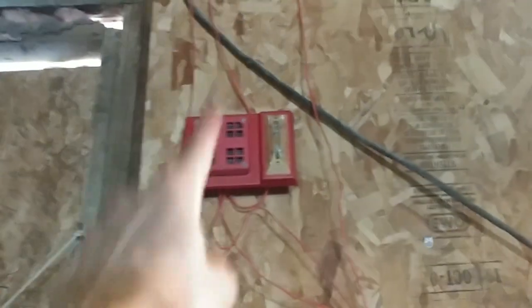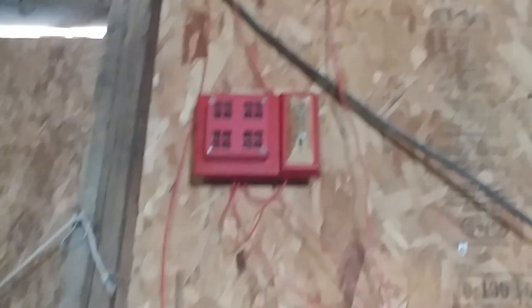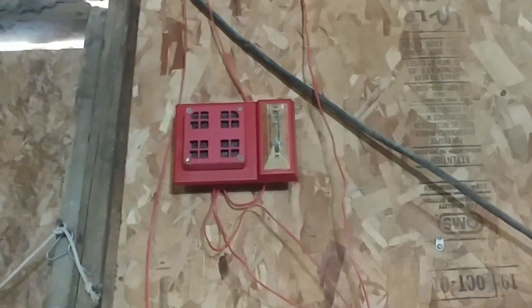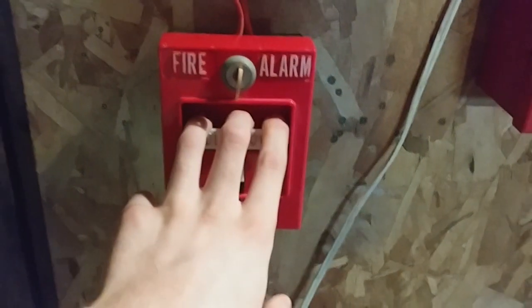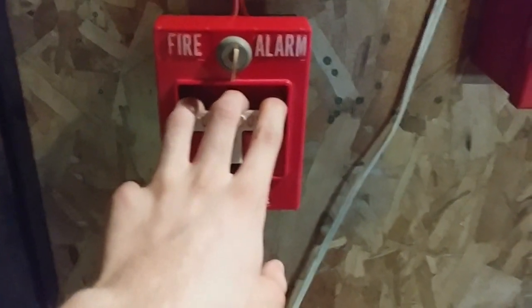I'm going to tell you, these things are going to sound so nice together. I bet you all are ready for this. So without further ado, let's go ahead and activate the system. Start off with the 4251-21. If you have epilepsy, do not watch. Here it goes.